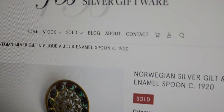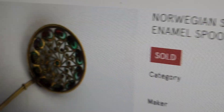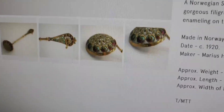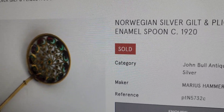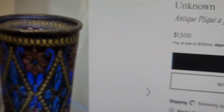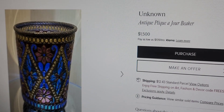There's going to be no price on this really highfalutin website, but it did sell. A Norwegian silver and gilt plique-à-jour enamel spoon, circa 1920. I don't see a price anywhere, sadly. This one is Marius Hammer, and he made quite a bit of things. Antique plique-à-jour beaker — $1,500. When we say beaker, this thing is tiny. $1,500.